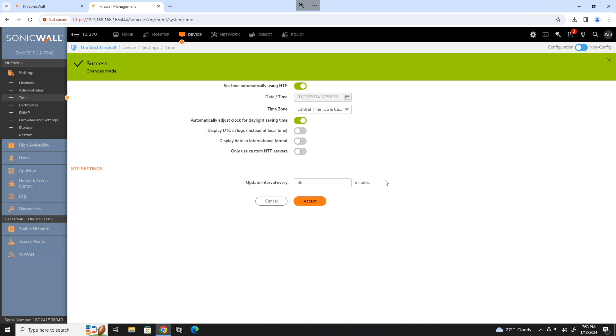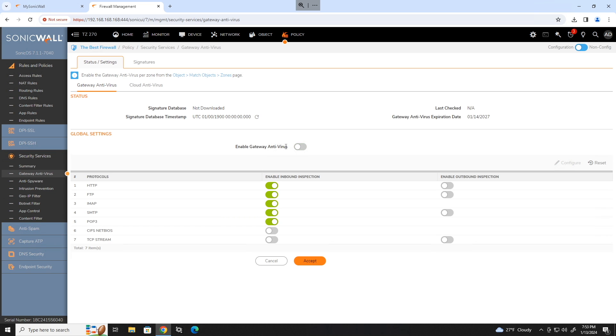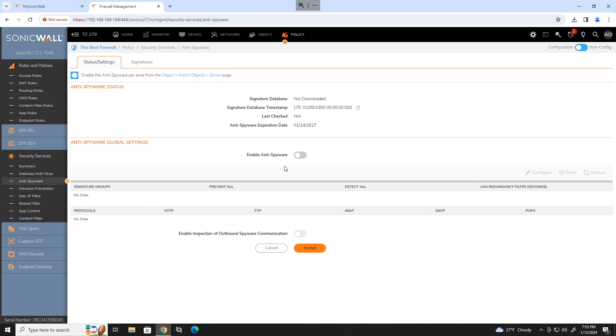Move on to security services, which is under the policy section on the left. Start with gateway antivirus — enable gateway antivirus and click accept. Move on to anti-spyware, enable anti-spyware, and click accept. Set it to prevent all high priority spyware and detect high, medium, and low spyware. Click accept.